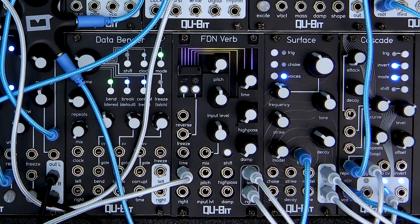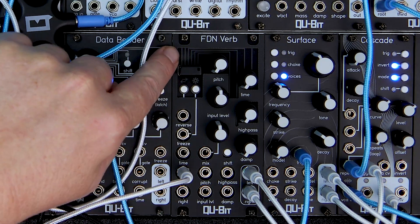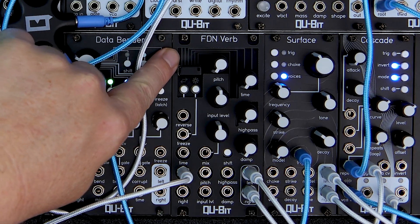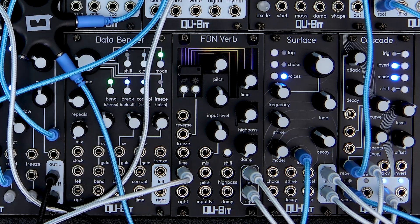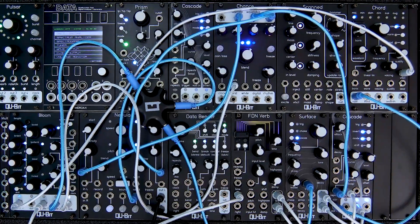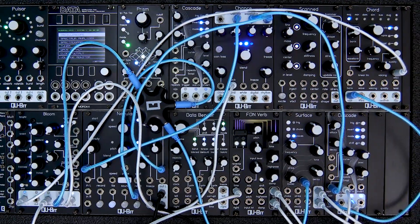As you can see when FDNVerb is installed, the LEDs look like this up top. Like most reverbs, FDN uses delay lines to add a sense of space to a sound. FDNVerbs are incredibly straightforward while producing beautiful results, so let's dive right into it.